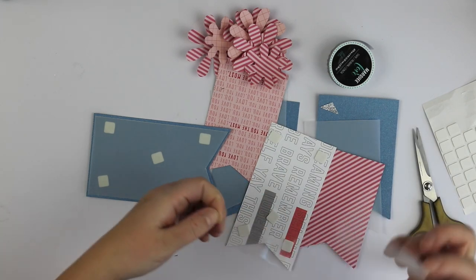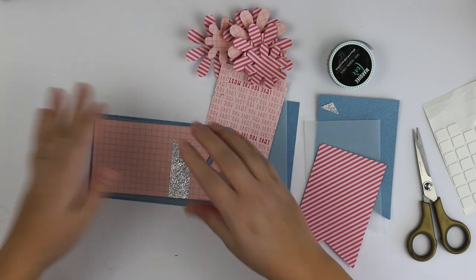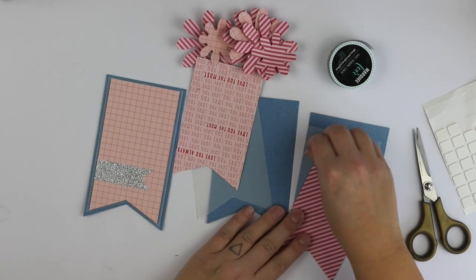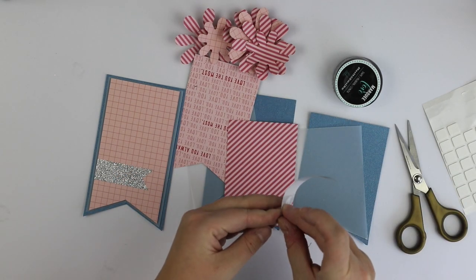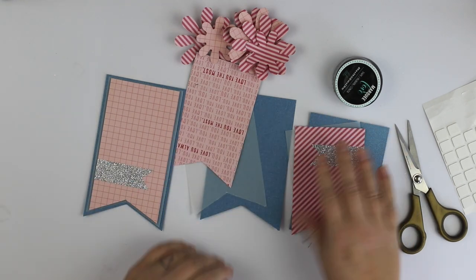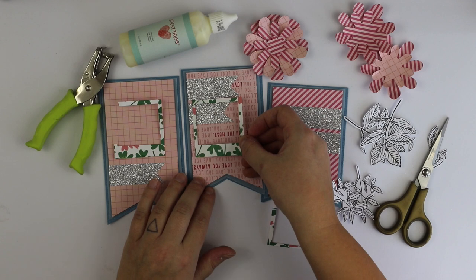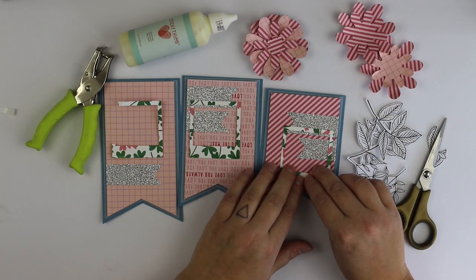I also cut some flowers with the same papers using one of my nice dies. I cut them and I'm going to layer them using some 3D foam to make sure that they are really dimensional. I'm adding this lovely glitter tape — I love to see different materials on my creations. So this glitter is something exciting for the cards, and I'm going to add also some thread and things like that, so there are all kinds of layers.